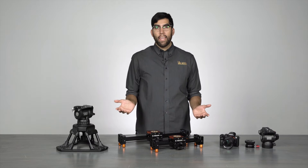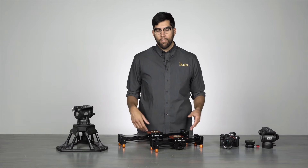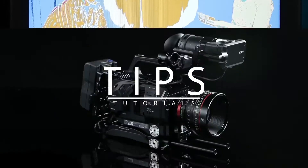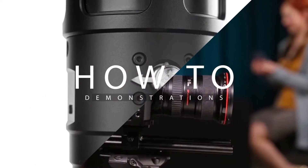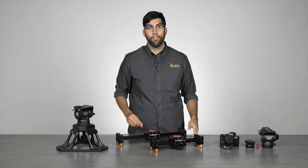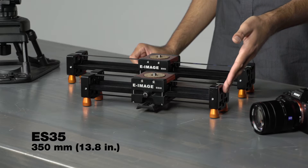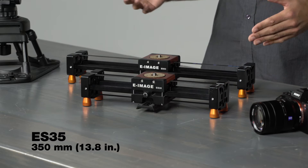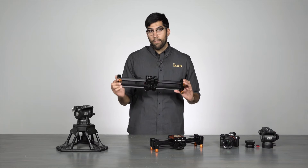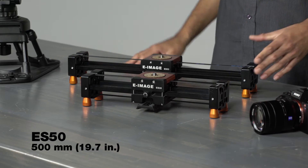Hey everyone, Julio Ramon here from ICANN, and today I'm going to show you two cool sliders from eImage. We have the ES35 and the ES50. The ES35 is a 350mm slider, or 13.8 inches, and the ES50 is a 500mm slider, or 19.7 inches.